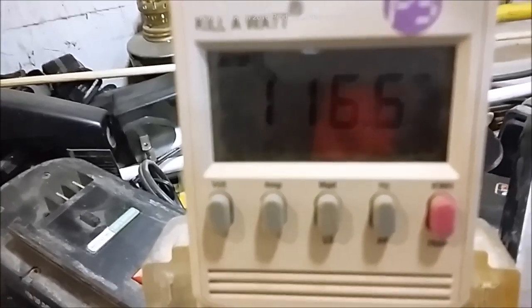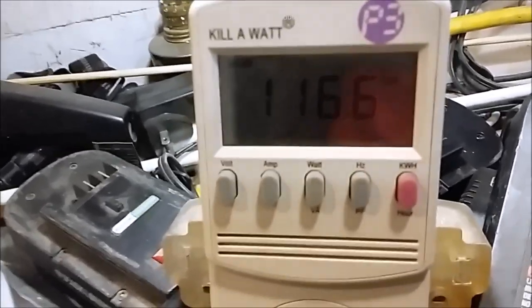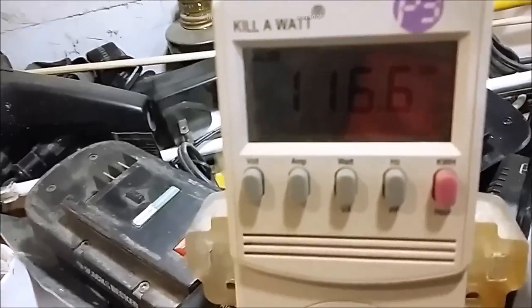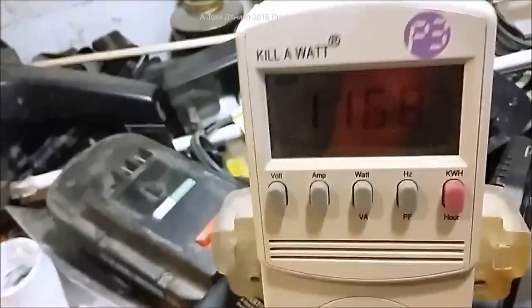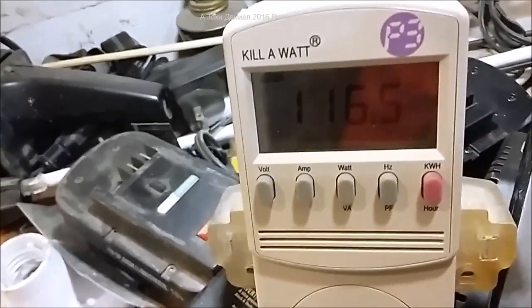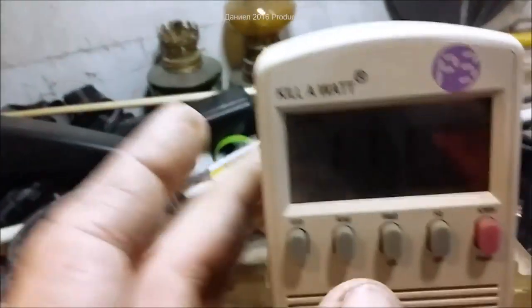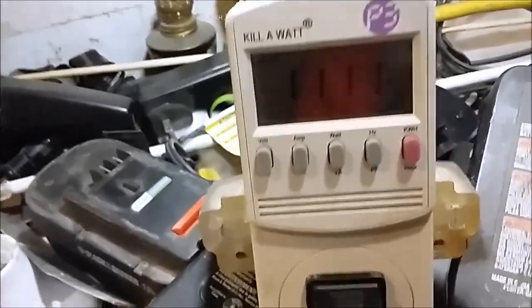It draws down the voltage a little bit. I am on an inverter here at this house in my shop — pardon the big mess, tool batteries and stuff everywhere. You'll see there's a little bit of sag in the voltage, which is common for an inverter.